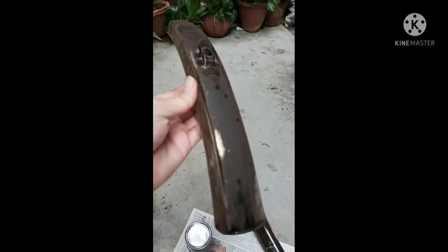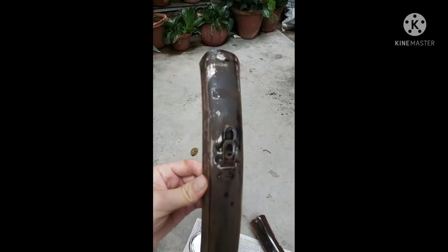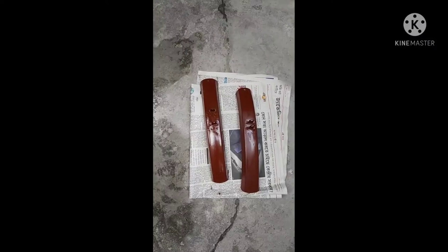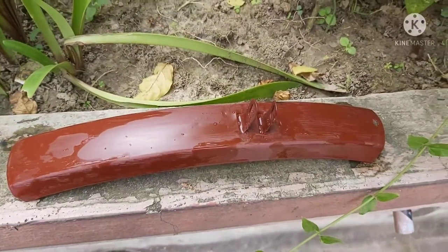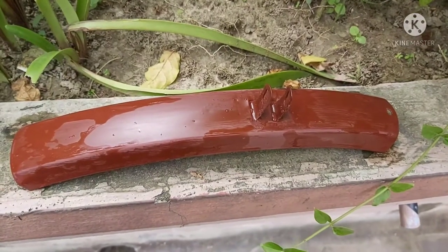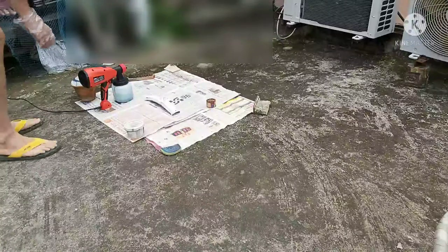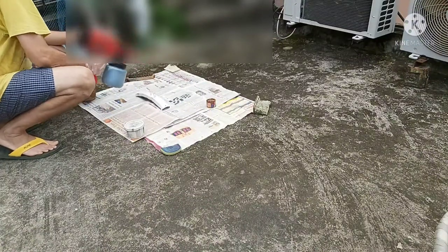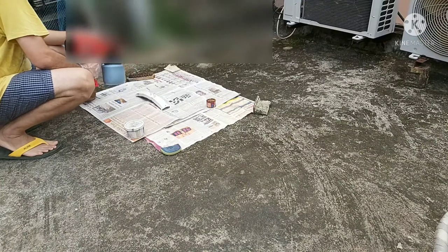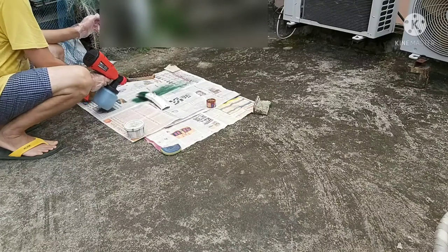I roughened the mudguards up with 80 grit sandpaper before applying my primer. After applying the primer, I ruffled it up again with 320 and then 1000 grit. I then started spray painting — I used a red and white primer by hand before spray painting my color. If you have dents, you can always use putty before you start your primer coats.